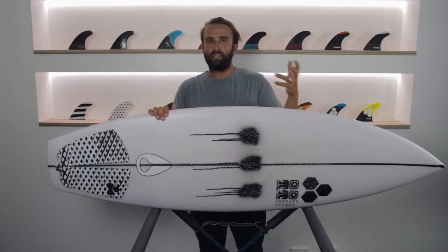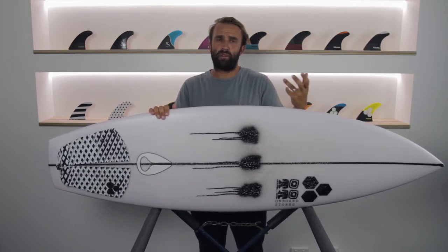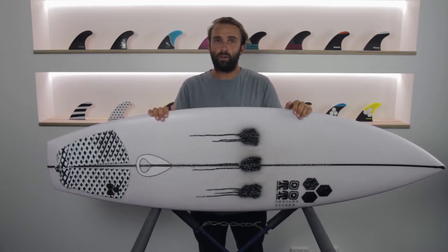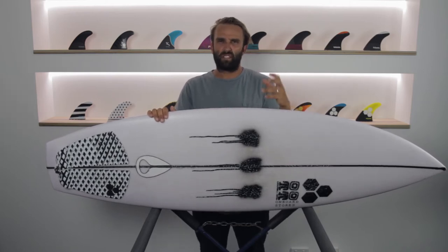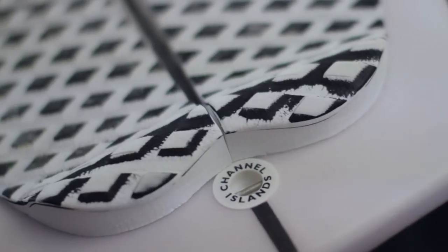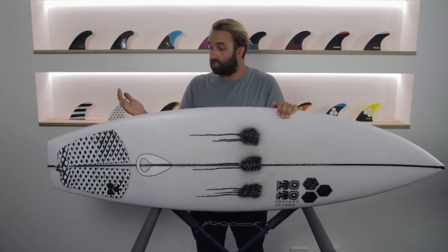Channel Islands and Campbell Brothers have done a few collaborations together. Last year they brought out the Shelter, which is a bit of a performance shortboard, and they also brought out the Biscuit, which is a famous older Channel Islands model. They brought out the Biscuit Bonza which was more of a stumpy, really high volume board for small to very average waves. But when I saw this come out, I'm pretty much excited for anything Dane does, so I had to have this board — I hadn't ridden a Bonza before.